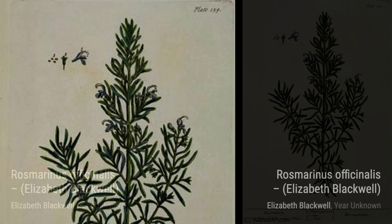Moving on to Hollyhocks, Blackwell's vibrant brushwork brings these tall, majestic flowers to life. The rich colors and intricate details make this artwork truly mesmerizing.